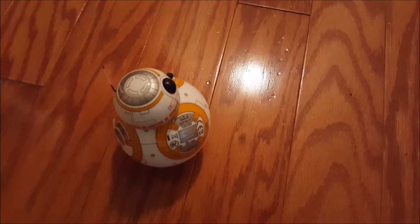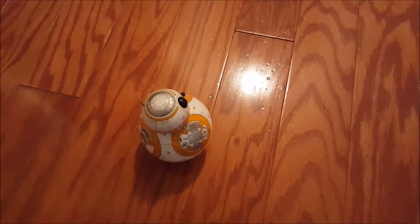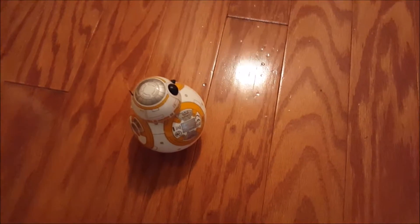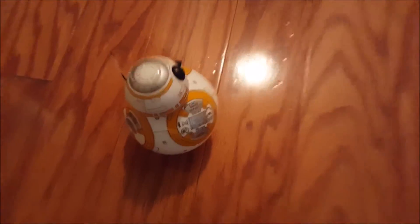As you see, we have a pretty sad and alone Sphero BB-8 right here. It actually kind of broke the connectivity from my phone to the Sphero, but we'll save that story for a little bit later.